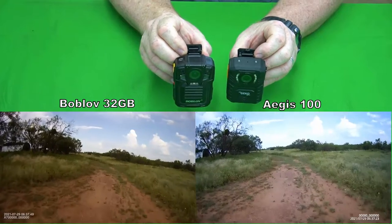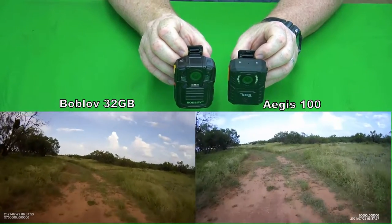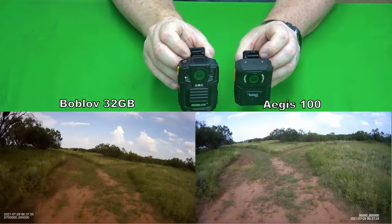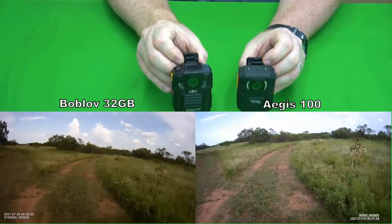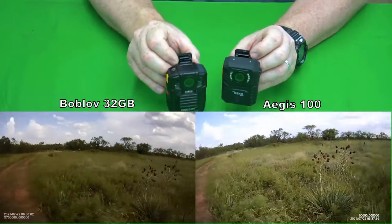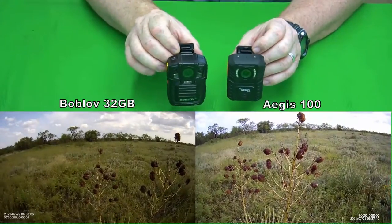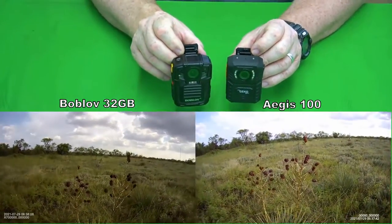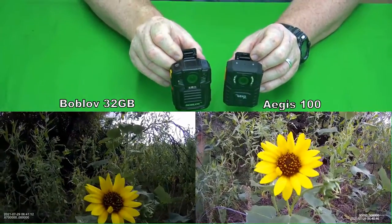I was just taking a nature walk and doing some different things. Neither one of them has any kind of stabilization, so any kind of movement you're going to see that. There are no settings to turn on stabilization — they just don't have it. So if you're wearing them on your body, it's going to be shaky video, but it is good quality video.